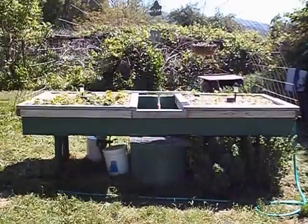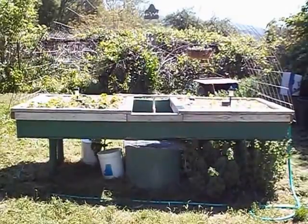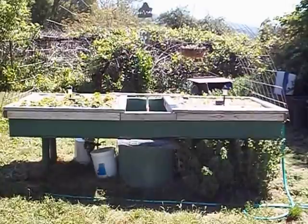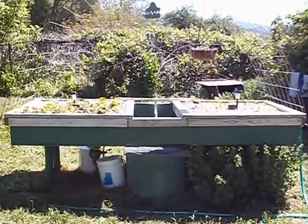Hello YouTubers. It's AquaponicsTube.com here. It's been a while since I made a video about my system. In fact my last video was at the beginning of last winter in October. So I started planning and getting things ready, and I thought I'd make a quick update on what's going on this spring.